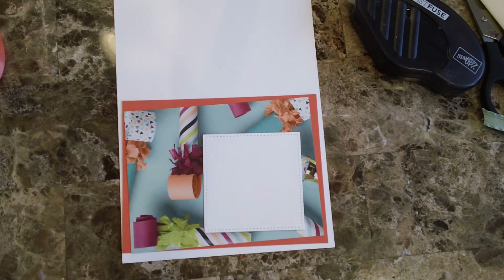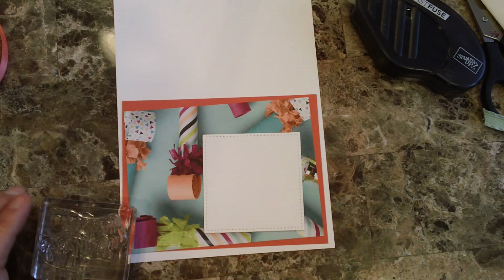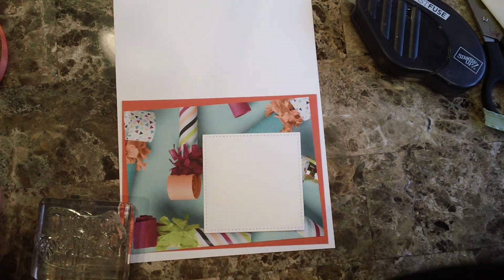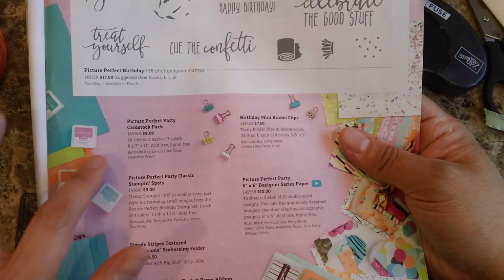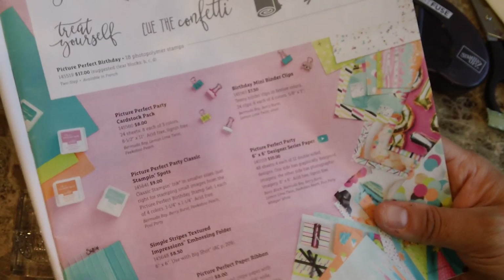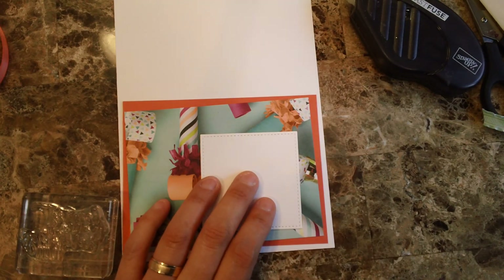I might even use some of the Tutti Fruity adhesive sequins. I'm also using the picture-perfect party stamp set — let me show you in the catalog. The suite has stamping spots, little binders that look really cute, the design series paper, an embossing folder, and of course the stamps. I love the fun on this one, so definitely give it a try.